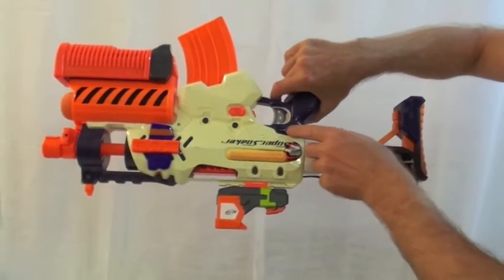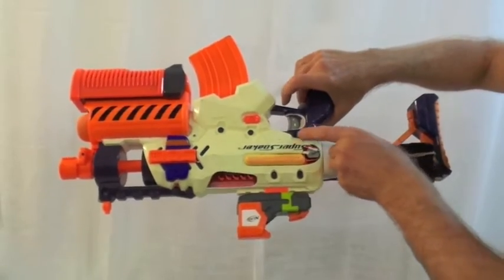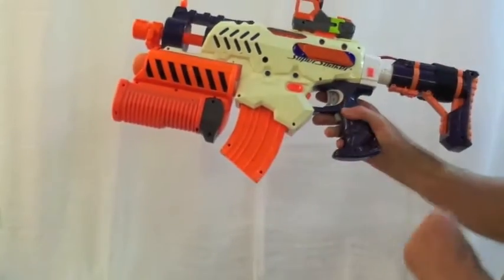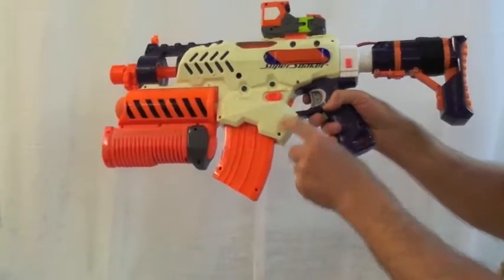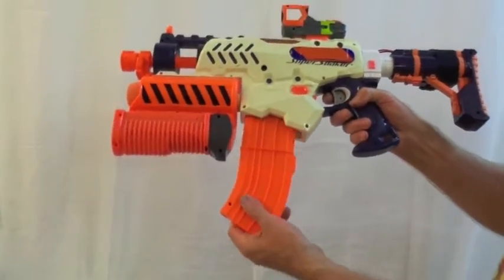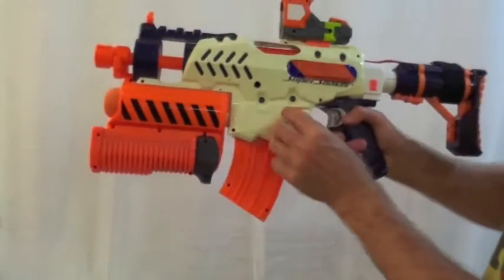Safety on/off switch. Rapid Strike triggers. The radar trigger here is the mag release. These buttons don't do anything yet, but maybe one day.